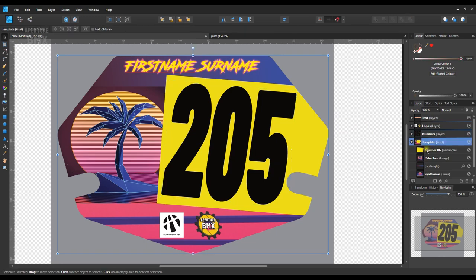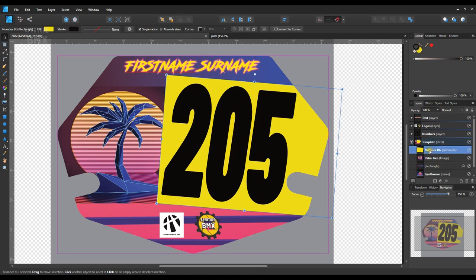Next we've got the actual template itself. This is a template for the Mac 1 number plate, which is an Australian designed and made number plate — it's my favourite number plate right now. Here we've got the number background in a sub-layer. This is yellow because I'm racing a male non-elite class next year, so I've got black numbers on a yellow background. It's really important to get the right background and number color combination. For example, if you're racing cruiser it'll be white numbers on a red background. I'll leave a link in the description for an image that shows you the correct colour combinations.